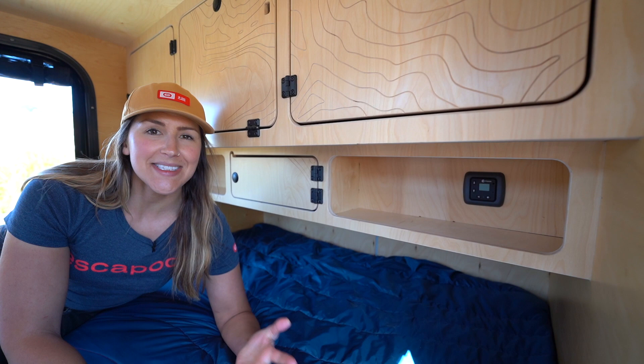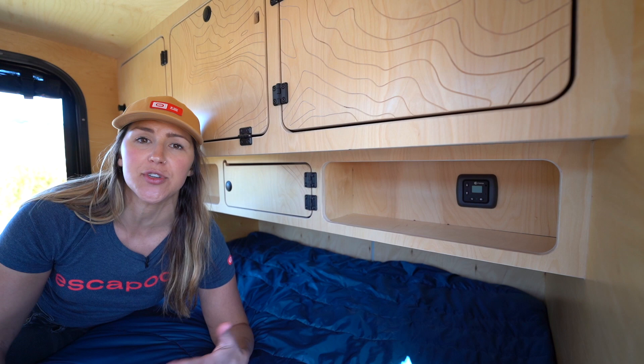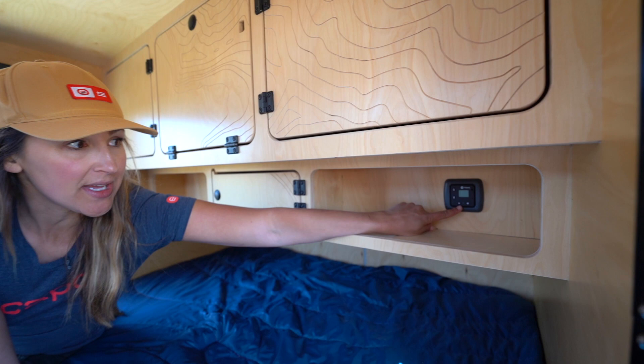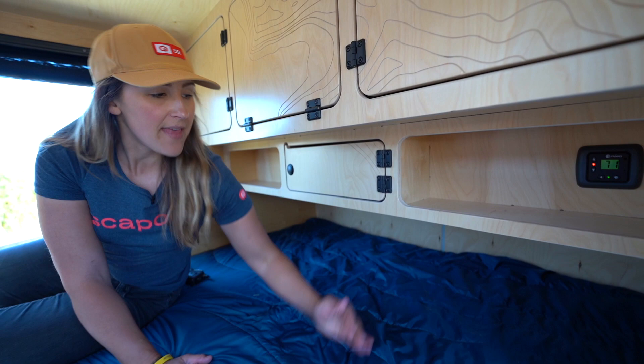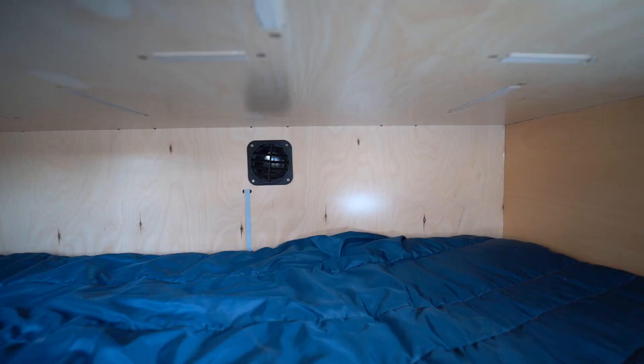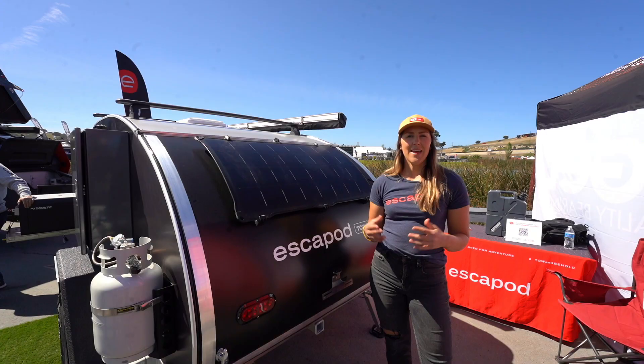This customer opted to add the Propex HS2000 heater to their build. This provides interior heat to the cabin, which is really nice if you're trying to extend your camping season. It's a simple, easy-to-use unit — you just press the flame to turn on the heat. As long as your propane tank is open, it will kick off the ignition, start generating heat, and blows it in starting at your feet and then up into the cabin to make it nice and cozy inside.